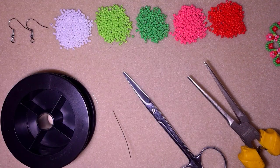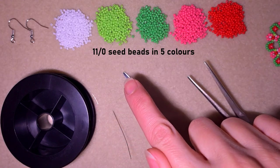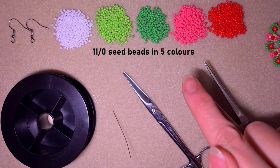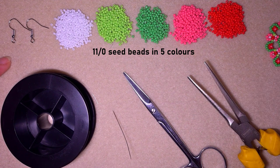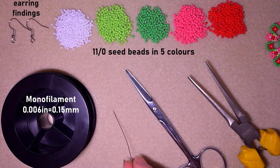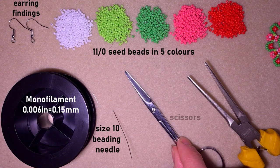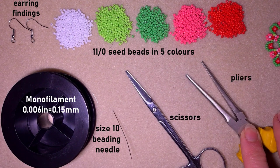For this colorful spring project I'm using five colors of 11-0 seed beads: white, light green, green, pink, and red. I'm also using regular earring findings of your choice, monofilament that is 0.006 inches / 0.15 millimeters, a size 10 beading needle, scissors, and pliers — which are not obligatory but useful if you need to go through difficult beads.